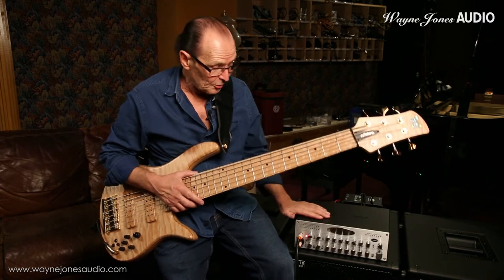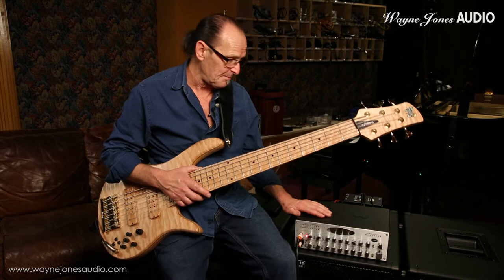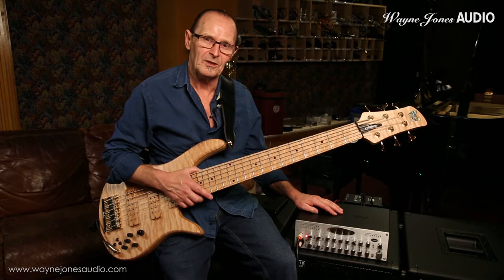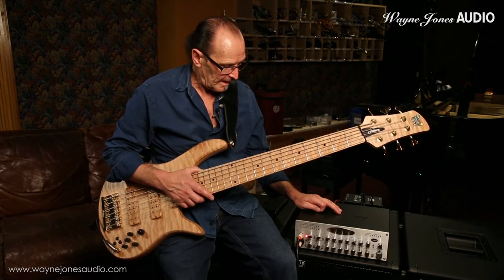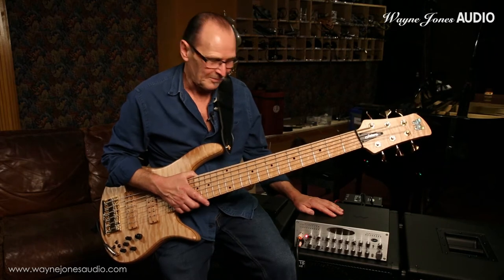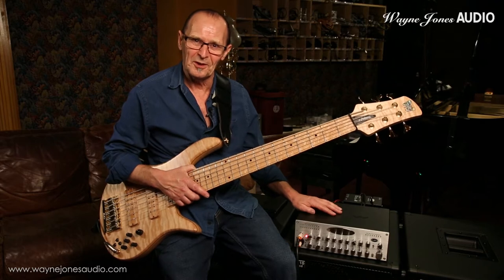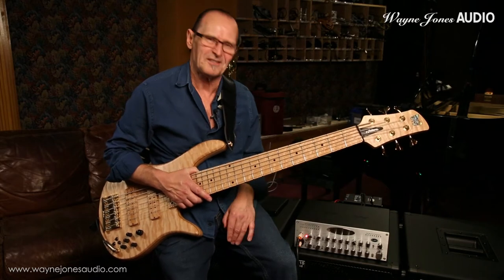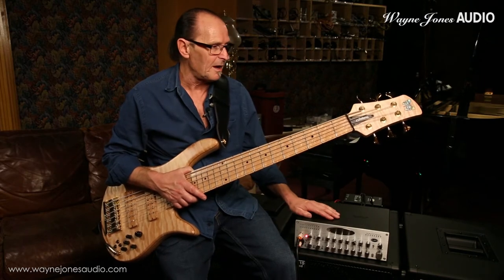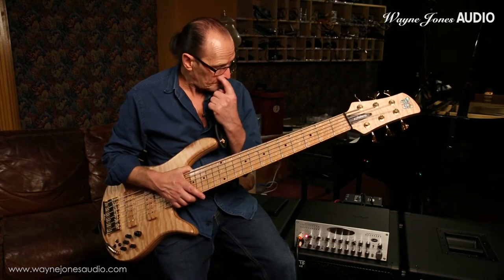Here's the new WJBP2 twin channel preamp, which is stunning. It's replacing every preamp in the studio for bass. The likes of Marcus Miller has it, which I'm proud to say. This is a twin channel preamp and it has the same front end as the new 2000 watt amp.